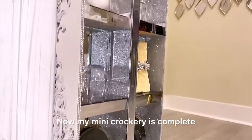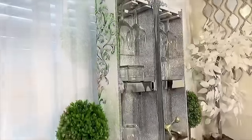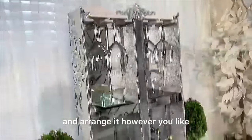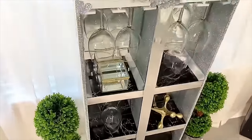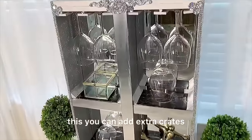My mini crockery is now complete. You can style and arrange it however you like. If you don't want it small like this, you can add extra crates.